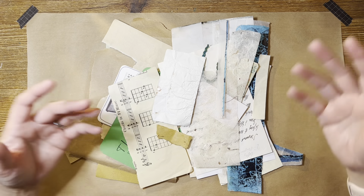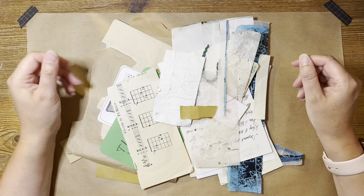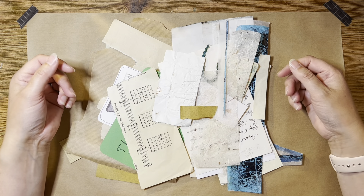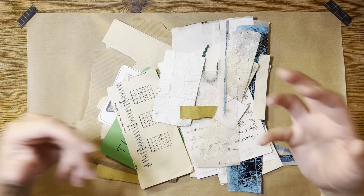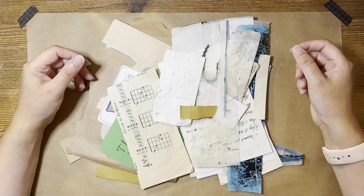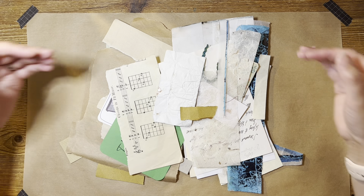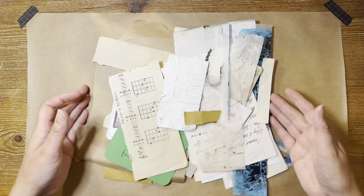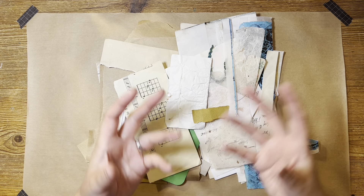Lots of crafters are talking about losing their mojo and how to get back into being inspired by things. It all starts with playing with paper. That's how we all got into this - we all just sat down feeling very overwhelmed and started to look at things and our rubbish in a different way. So that's what we need to do: get back to the basics of it and see where that takes you.